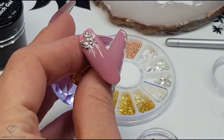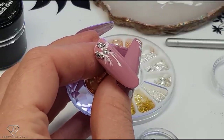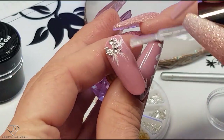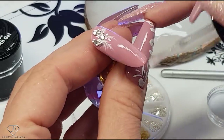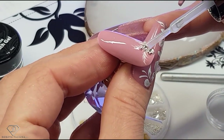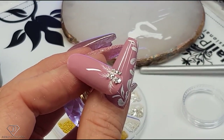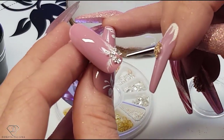Now we have to apply the top coat so we can move on to the next part of the design. I'm just applying a high shine no-wipe top gel. In the place where you've got the crystals you really want to apply this top coat, but don't apply it on top of the crystals. If you struggle, you can put a tiny bit of top coat on the mixing palette and then pick it up with a small brush and apply it that way.